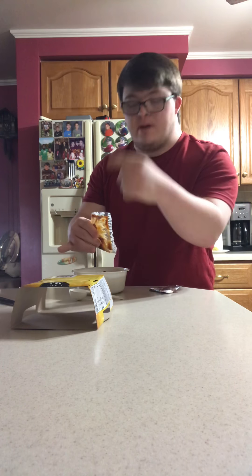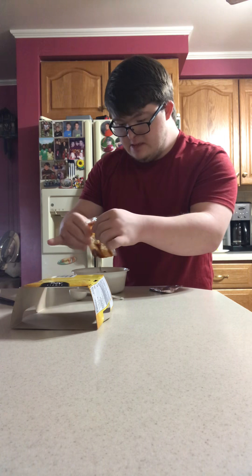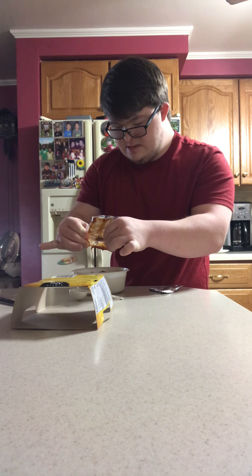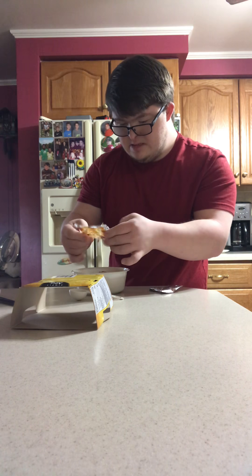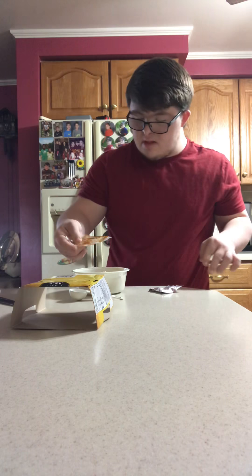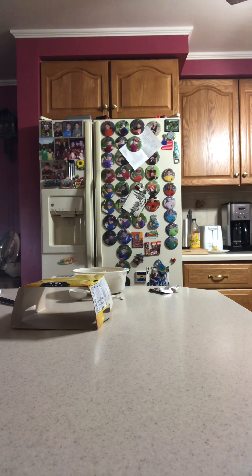This is part one, by the way. Alright, so that is done. I put this in the container.